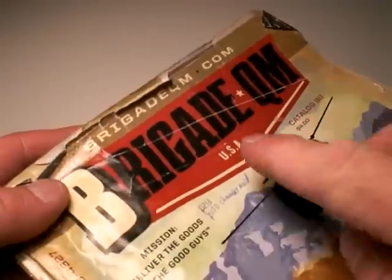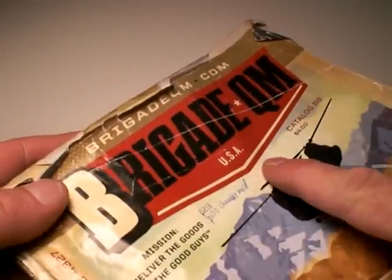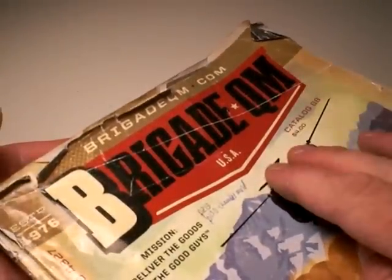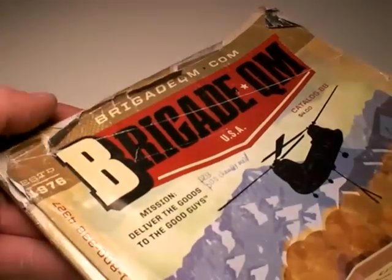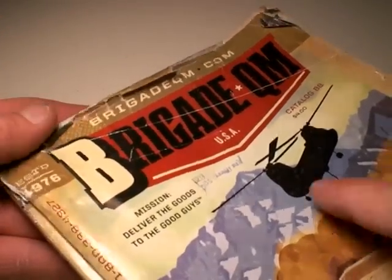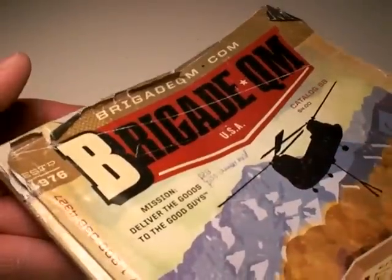One of my sources is this place, Brigade Quartermaster. I've been shopping from them for many years — since the 80s actually, ever since I've been in the military. And they're a big military supporter too, so I love Brigade in that way.